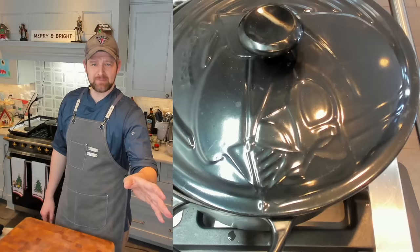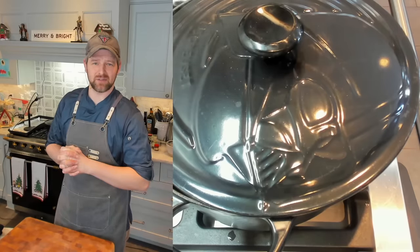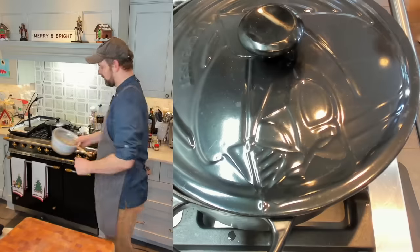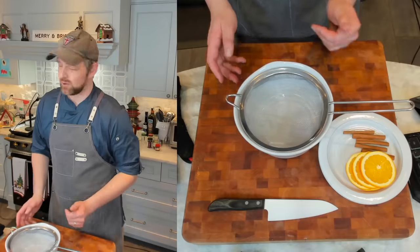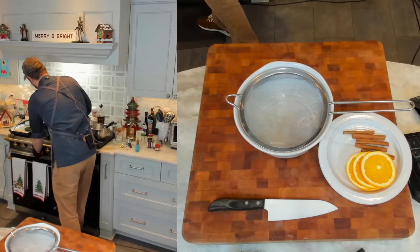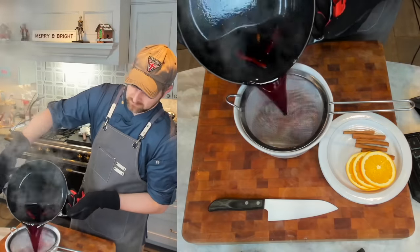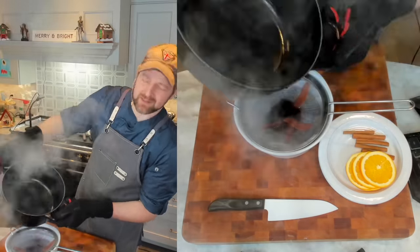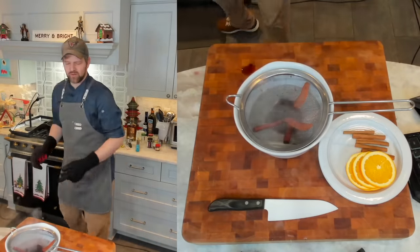It's been about 45 minutes for my mulled wine. Everything is infused and has steeped together. Now we need to get rid of all those mix-ins. I have a fine mesh strainer set in my serving bowl, so I'm going to take this off the heat and put it through the strainer. Look at it — getting all that stuff out. Fantastic. It smells amazing. The cinnamon's coming through, the clove — fantastic.